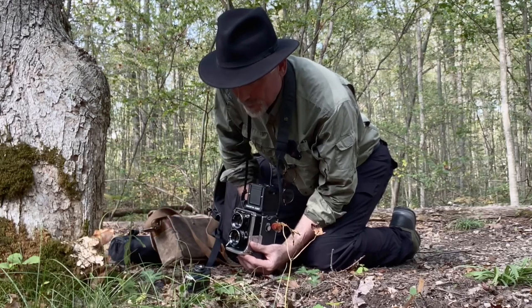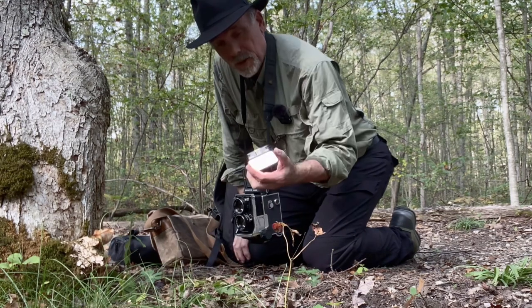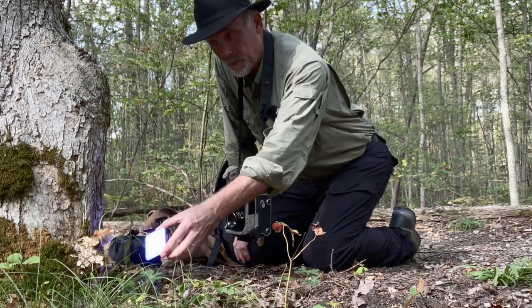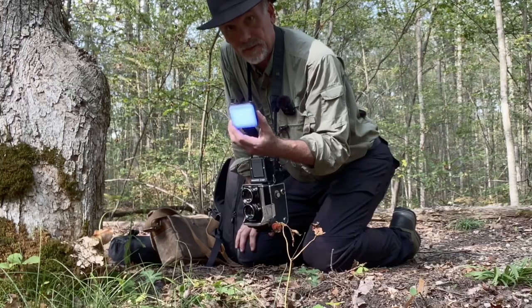This is actually quite a pretty subject — I'm pretty happy with this. I'm almost wishing I had some color film, because I did bring a LeWinner little portable RGB light. With this I can do different colors and light up that mushroom with a real fanciful color. I've got a blue here — there are different colors we can do. Very handy little device.